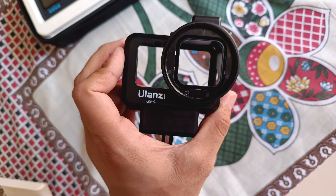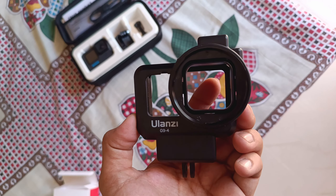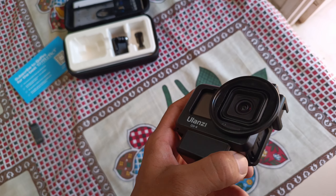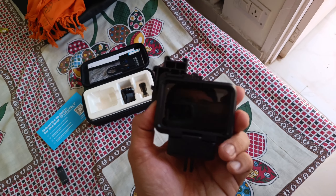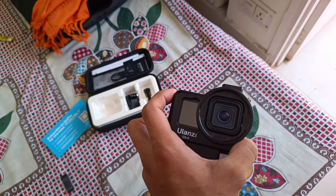For the GoPro 11 we have also ordered a protective case which is the Ulanzi plastic cage, designed for GoPro 9 but compatible with all GoPro models. You have to put the camera into this case — you can mount it and it will protect the GoPro. It's a little bit heavy, but it's okay, the camera will be safe.